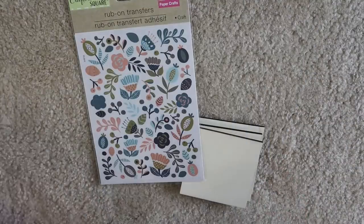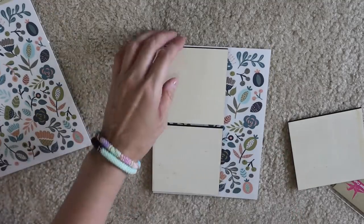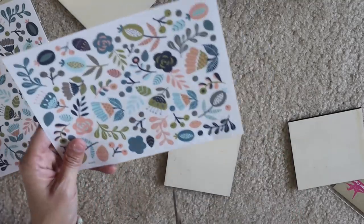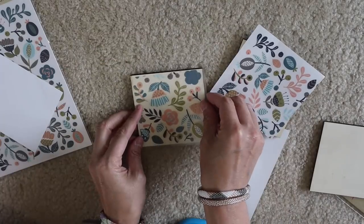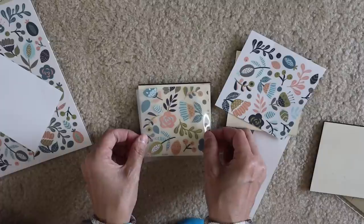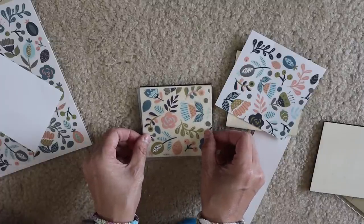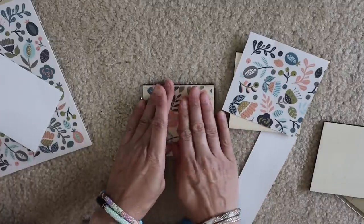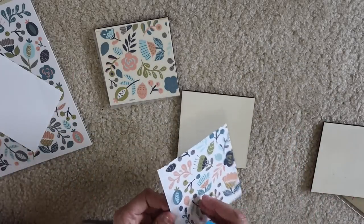Another idea is you can make some fun coasters. I picked these little squares up — these are from Michaels, but I know that Dollar Tree does have some thicker wood pieces every now and then that are shaped in squares. If you don't want to go to Michaels, I think these were only 49 cents, so they are very inexpensive. I did end up using two-ish packs of these transfers, and then if you just add a couple coats of Mod Podge, you are ready to use them as actual coasters.